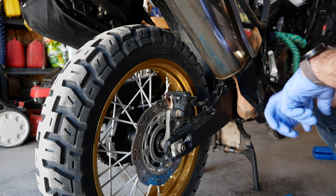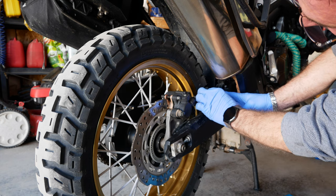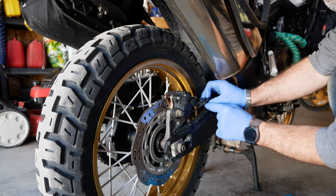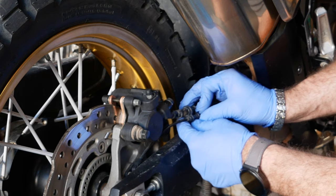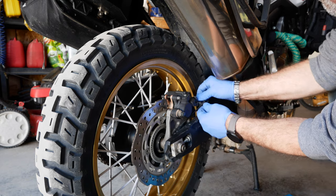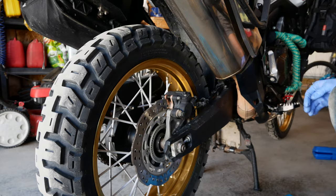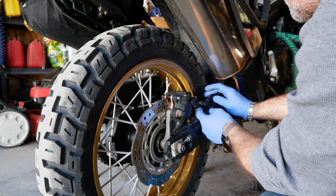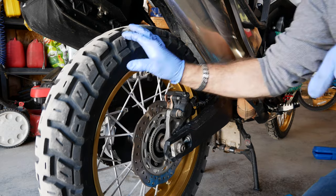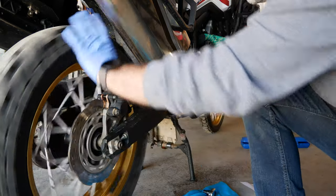The brake job is pretty much complete. I just need to put those hose retainers back in place that I clipped earlier. Make sure they're staying on the thicker rubber grommets because you don't want the retainer directly on that hose — that's an ABS hose. There we go. Spin the wheel and make sure there's nothing grabbing anywhere, that it spins freely. We are in good shape — brake job is complete.